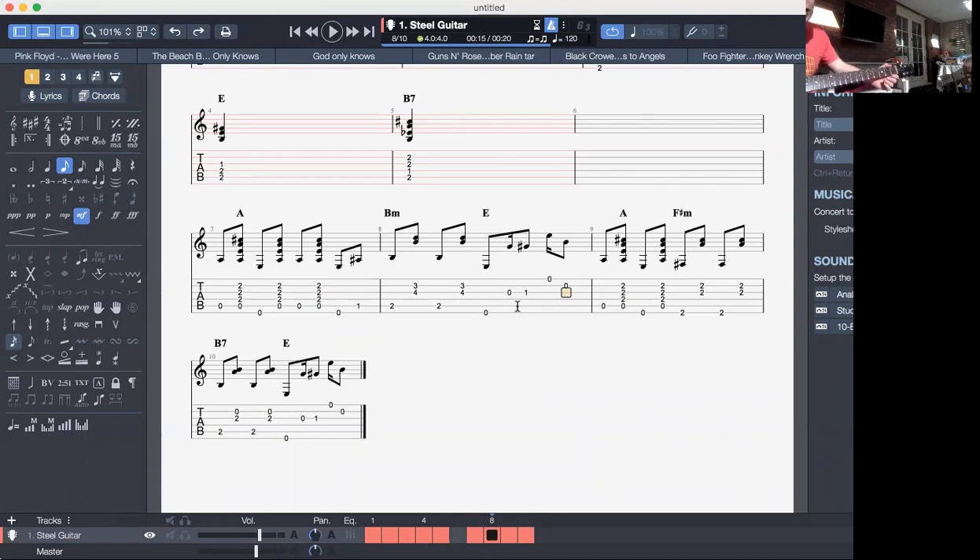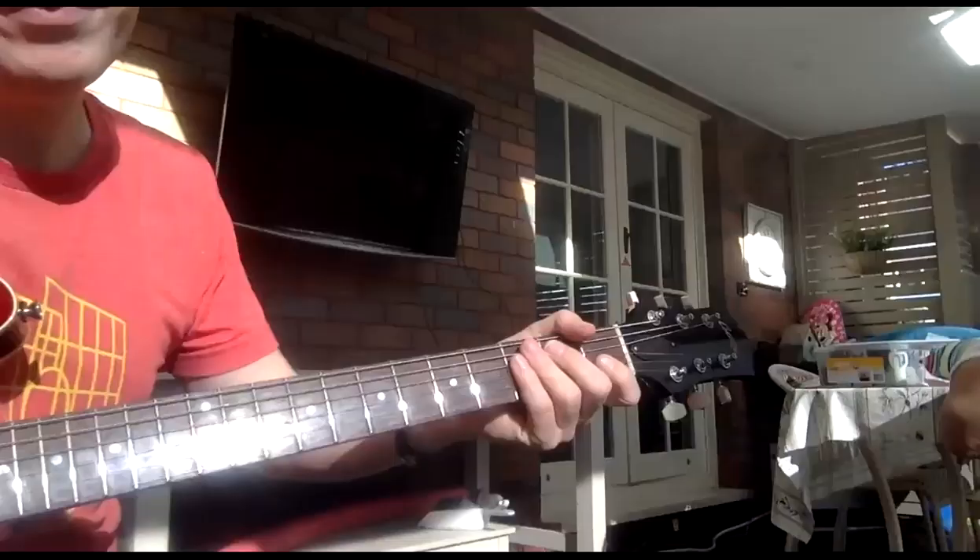It's like Tears in Heaven — don't be too put off by this. That's just an E hammer-on. That's what that is.